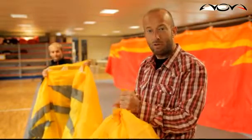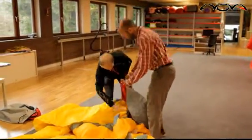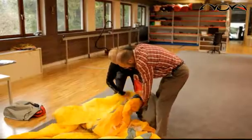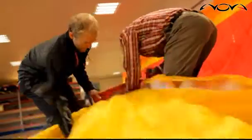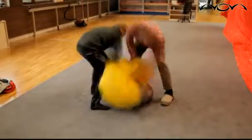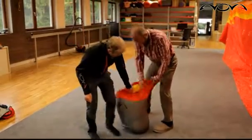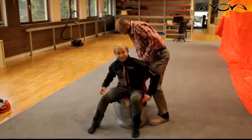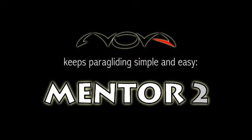So now we will demonstrate how you can pack your Mentor 2. Let's go. Thank you.